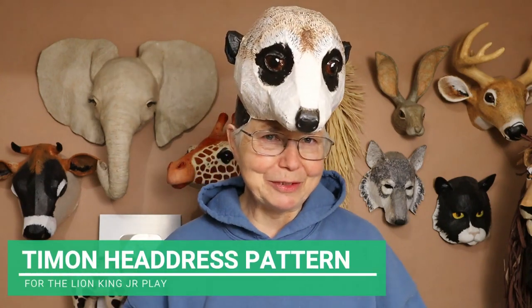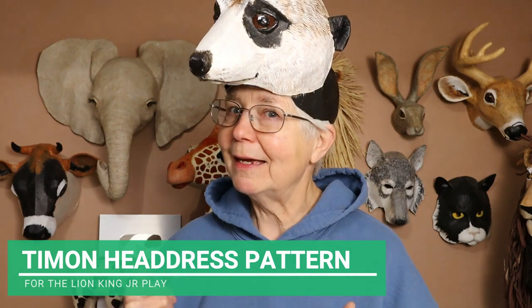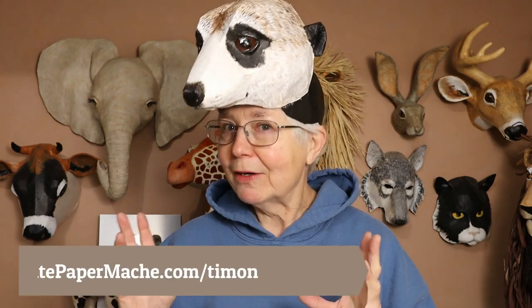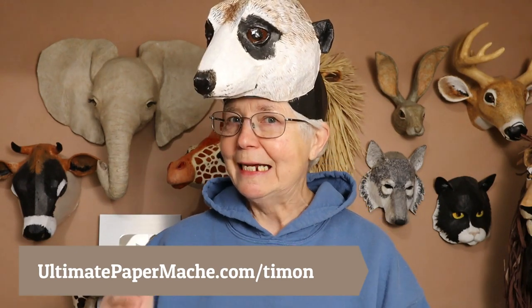Hi, I'm Jonny from UltimatePaperMache.com and as you can see, I got my Timon mask done for the Lion King play. This pattern is now available on my website, UltimatePaperMache.com/Timon.